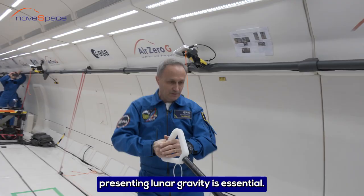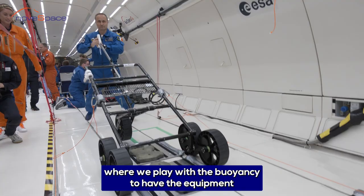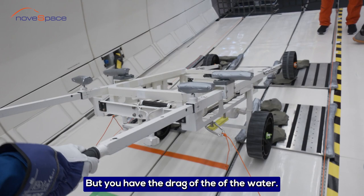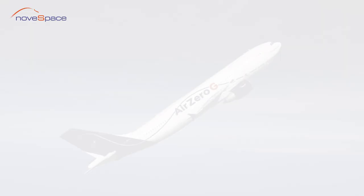A campaign like this in parabolic flight for simulating lunar gravity is essential. We cannot test it anywhere else. We can do it underwater where we play with buoyancy to have the equipment and the test subject waiting at one sixth of their weight underwater, but you have the drag of the water and you don't have the same dynamics. That's why we do it here in the plane.